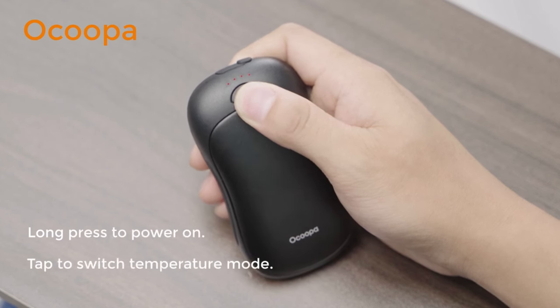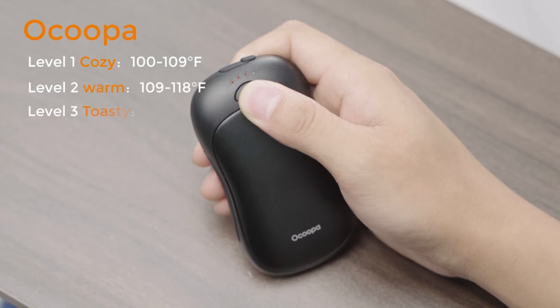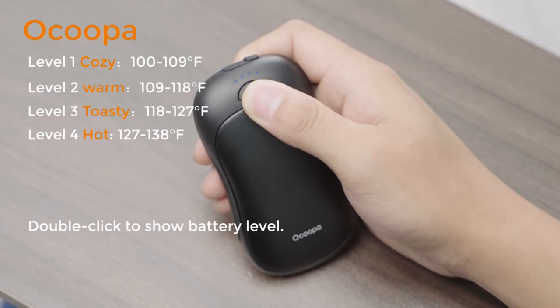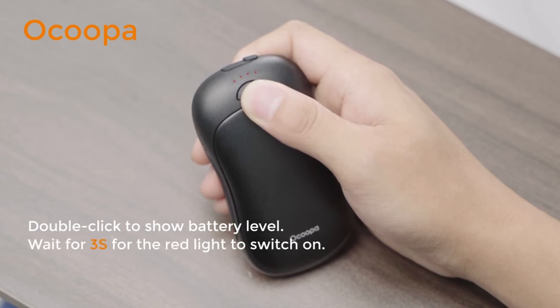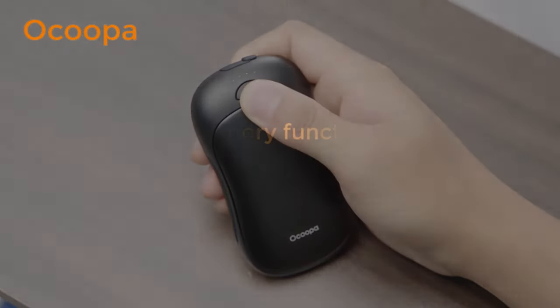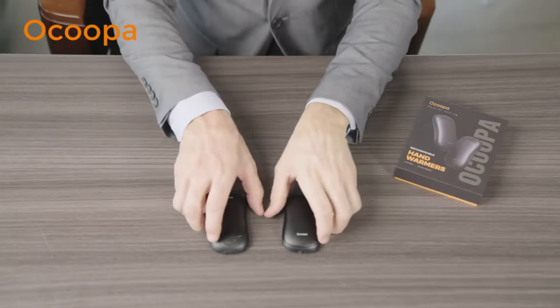The hand warmer is equipped with safety features such as overheat protection and auto-off function, ensuring safe and worry-free operation. Overall, the Okupa UT3 Pro Rechargeable Hand Warmer offers reliable warmth, convenience, and comfort, making it an essential companion for anyone facing cold weather conditions.